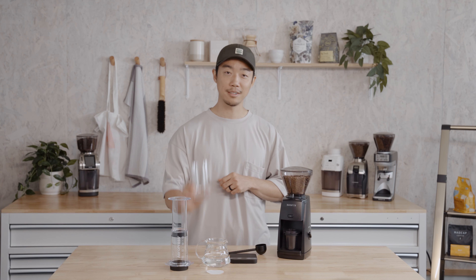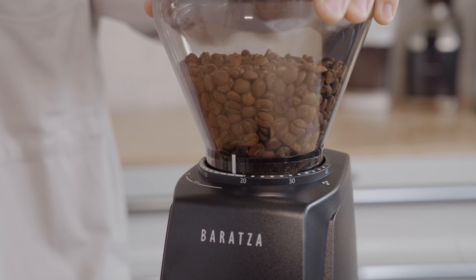All you need is a Barraza grinder, an AeroPress — and I'm using the flow control filter cap — some fresh beans, and of course, your favorite cup. Let's get into it.